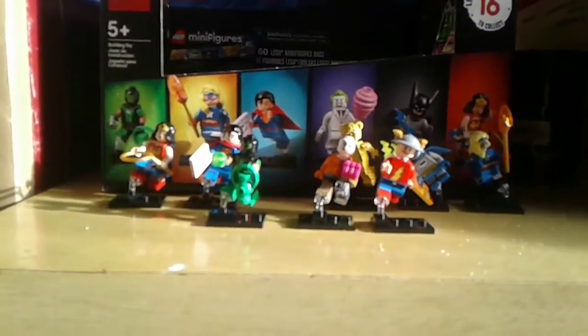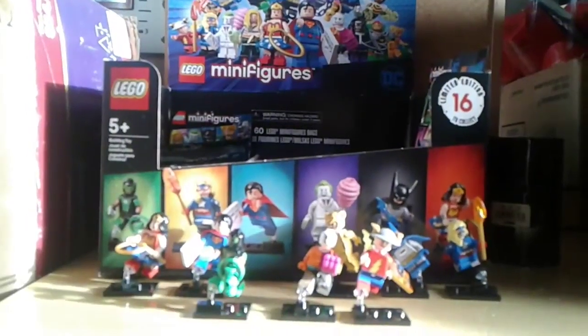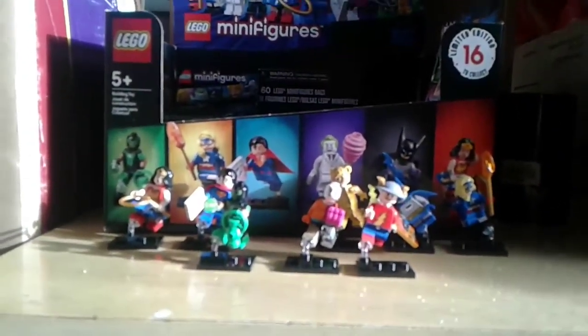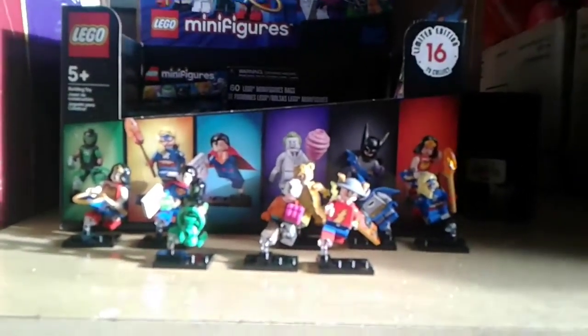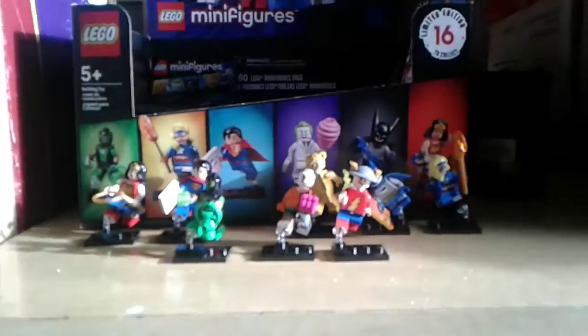Welcome back to my channel. Today we're gonna do another review of the LEGO DC Minifigure Series. This is a feeling guide for the minifigure series part one, so let's start.